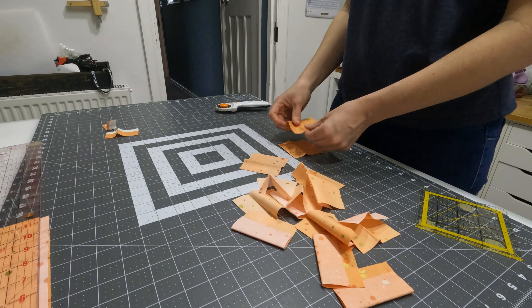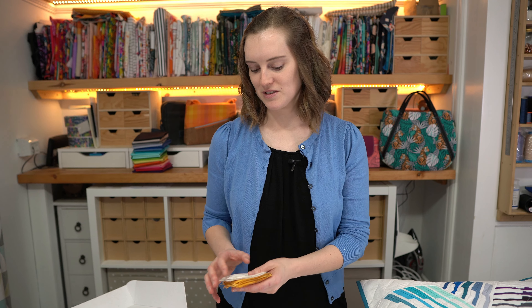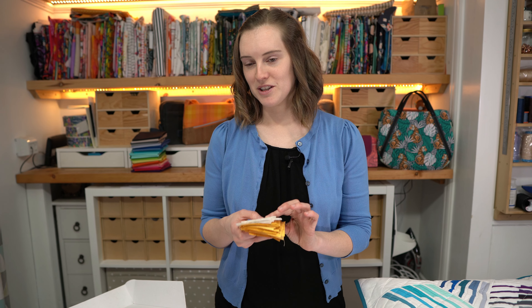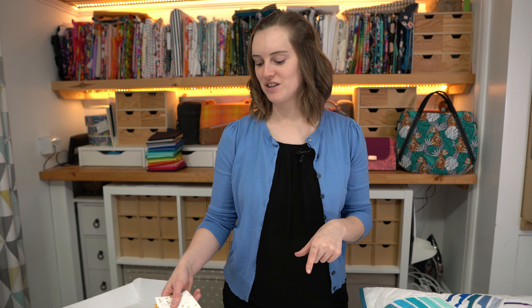A lot of people when they're making bags talk about how it's difficult to make money out of it. I've realized that quilting is quite expensive and you're not going to make money because you're normally making it for yourself or for a family member. But there does seem to be a little bit of leftover fabric and I think I can use that to make some pretty cool bags.